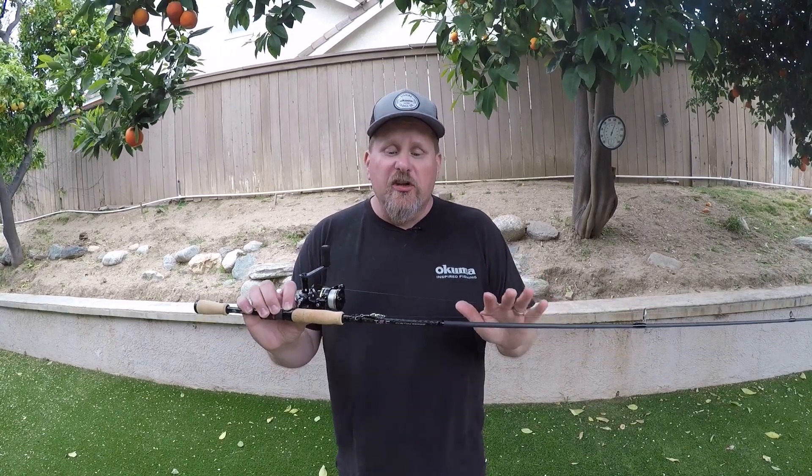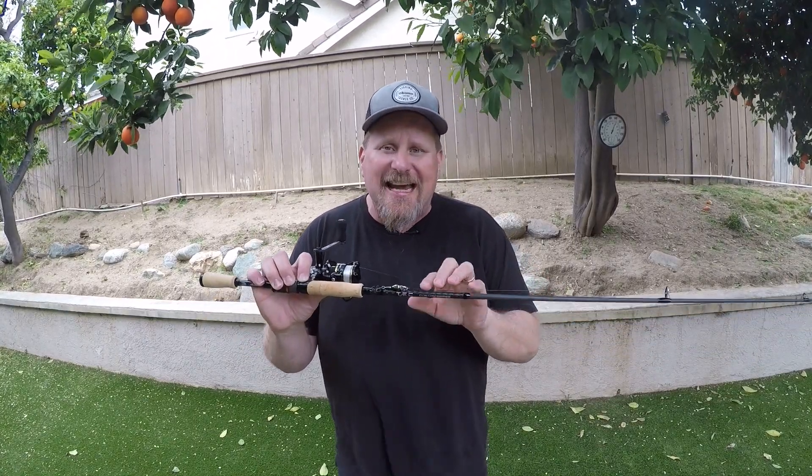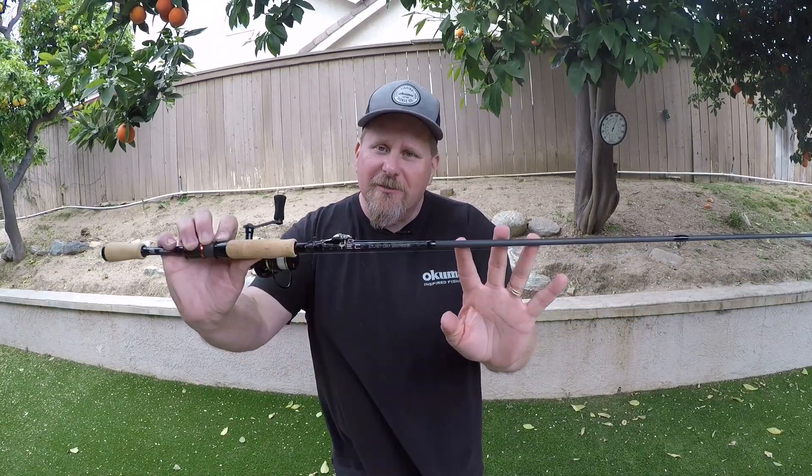Hey everybody, Davey here from Davey's World Fishing. Today I'm going to introduce you to the brand new TEC Custom — that's T-E-C Custom — Crappie Rods from Okuma. These things are pretty awesome. Let's take a look.